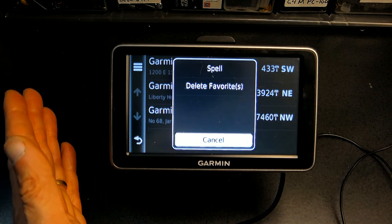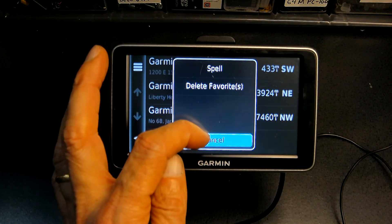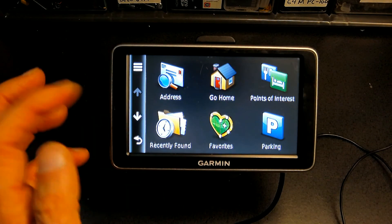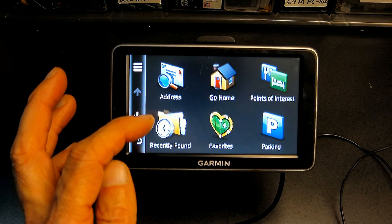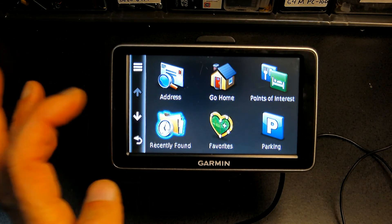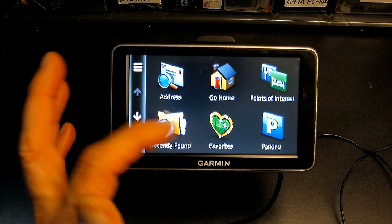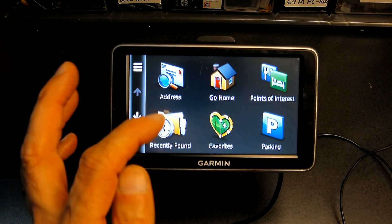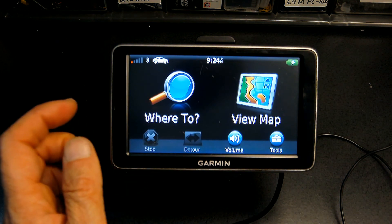Same thing with Recently Found — if you've been to certain places and you want to clear the history, you click here and click Erase. Right now there is no history, but if there were entries you could erase them.